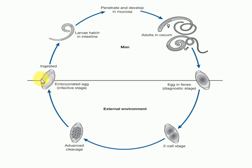The infective form is the embryonated eggs. The definitive host is the human, and there is no intermediate host. Transmission is through the feco-oral route, because the eggs are laid in feces and when they are ingested they develop into adult worms.